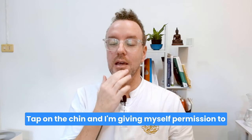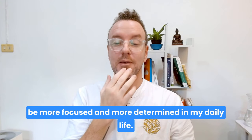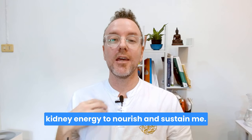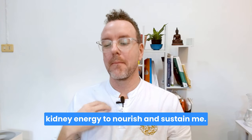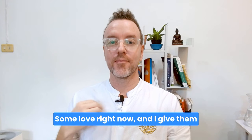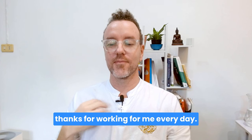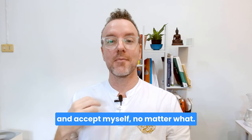Tap on the chin — I'm giving myself permission to be more focused and more determined in my daily life, because I'm allowing my kidney energy to nourish and sustain me. I'm choosing to send my kidneys and my bladder some love right now, and I give them thanks for working for me every day. I fully and deeply love and accept myself no matter what.